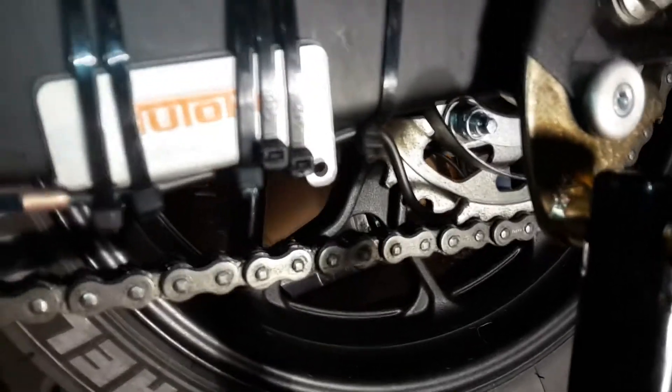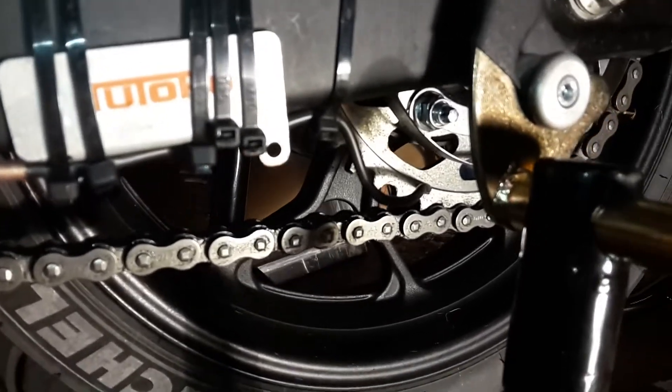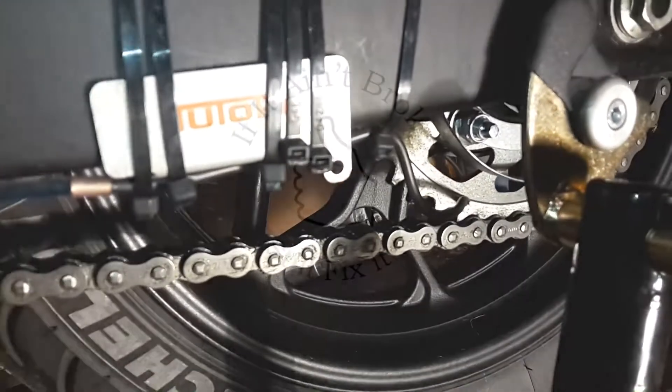Don't spend £20 on a replacement piece of plastic. I think this cost me less than £2 on eBay for 4mm copper tube. Thanks for watching.